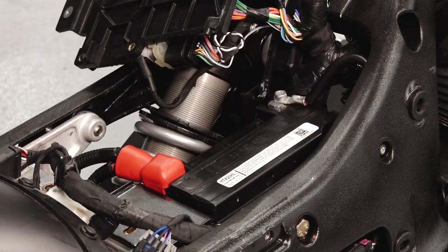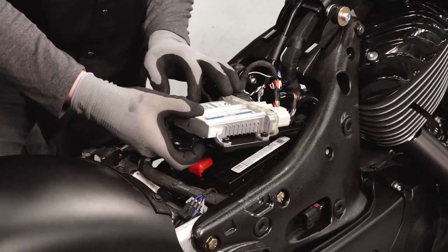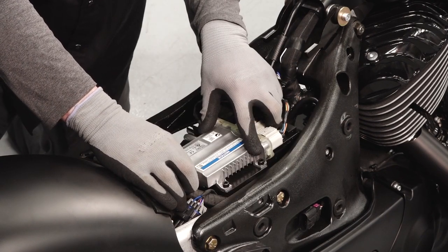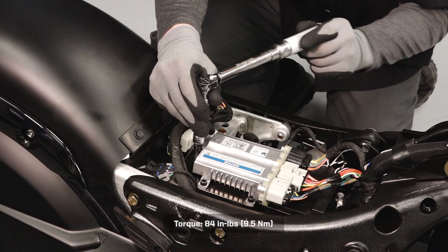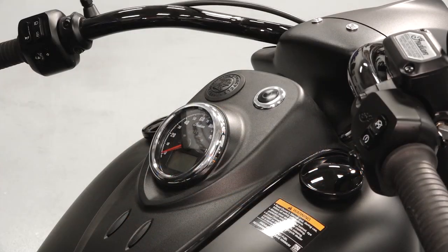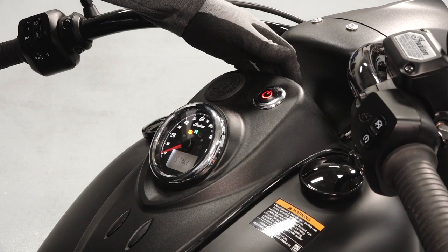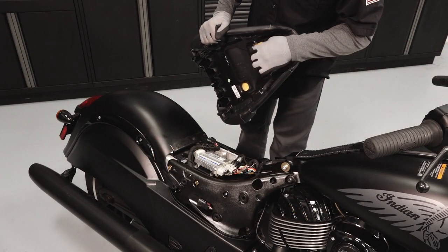Verify the cables are secure and properly routed. Carefully reinstall the VCM mounting plate and fastener, avoiding any contact with the positive battery cable, and torque to specification. Turn the bike on to verify the battery has been connected properly.